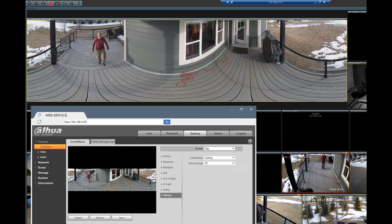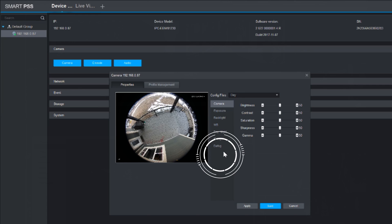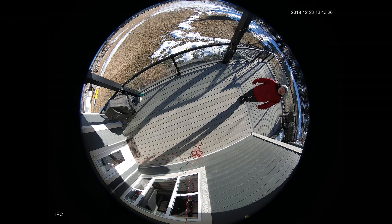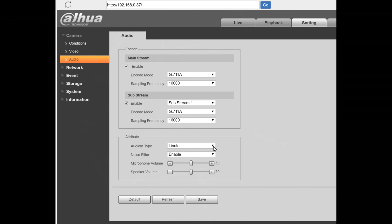Strangely enough, the ability to update the record modes in Smart PSS is not available. Before we move on, let's do a quick sound test — this is about 10 feet away, and this is 5 feet away. If you're having trouble getting the sound to work, make sure it's set to mic and the sensitivity is turned all the way up on the audio page.